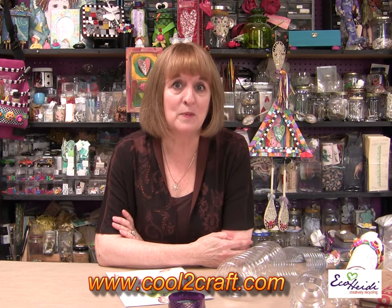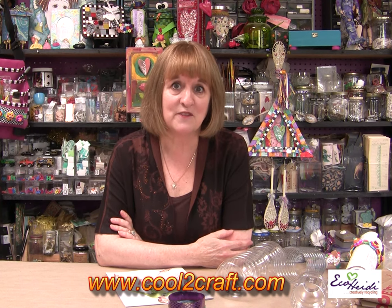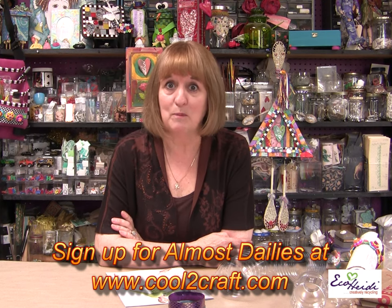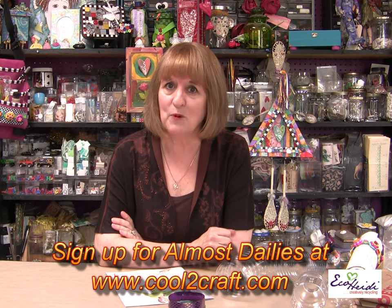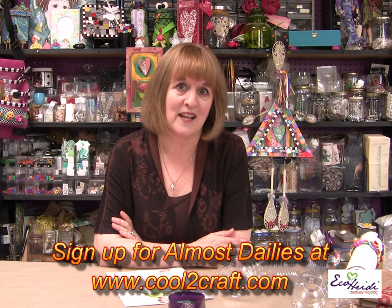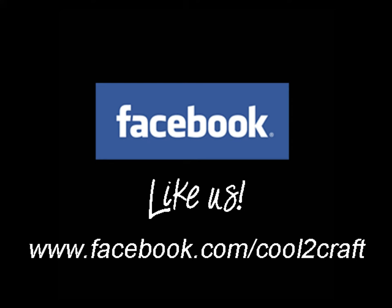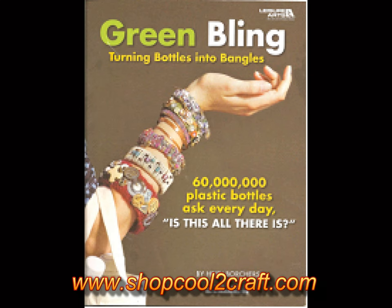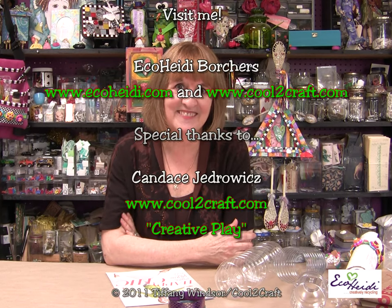For instructions for all of today's projects on the Eco Heidi Show, go to cool2craft.com. All the instructions, pictures, and step-by-step photos on how to make them are there. Also be sure to sign up for our newsletter — it comes out twice a week on Tuesdays and Fridays. While you're there, there are almost dailies showing all the fun things my sister Tiffany and I do during the week — bloopers, mistakes, extra projects, and extra patterns. Don't forget to sign up for the almost dailies — that's the only place you can find them. Go to Facebook and join us if you haven't already — like us. I have lots of other green bling ideas in my Green Bling book. Be sure to go to shopcool2craft.com. Thanks for joining me for today's show — don't forget to creatively recycle! Bye-bye, see you next time!